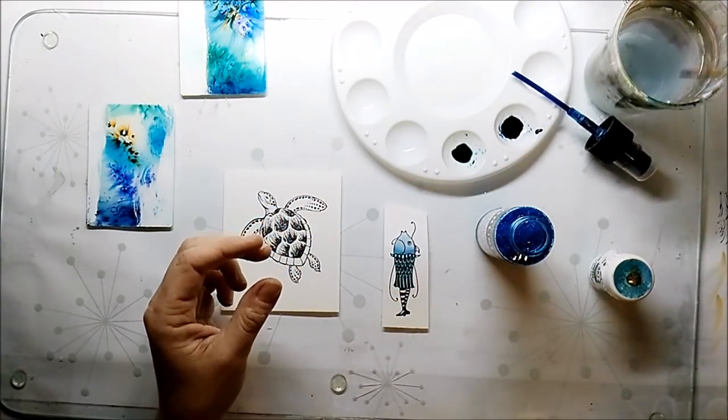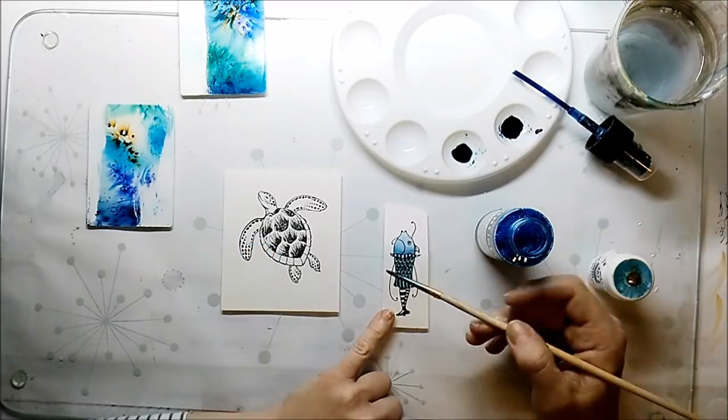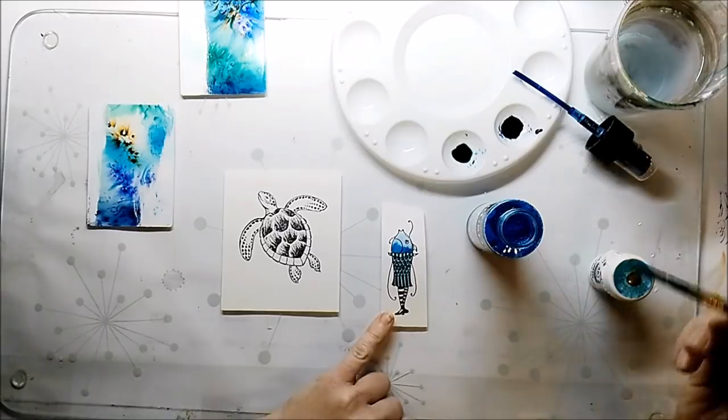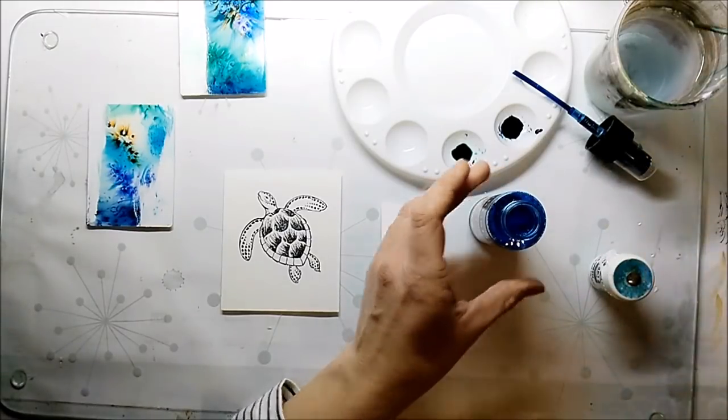I decide that my fish needs a little bit of shimmer, so I use the Brasho Acrylic Mist Shimmer Spray and add a little bit with the brush.